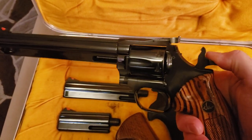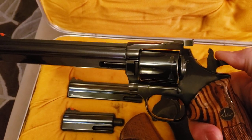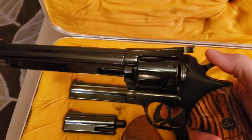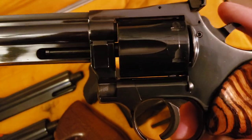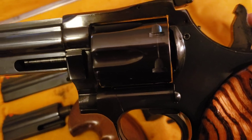It's locked up already. Timing is really good on the pistol — doesn't spit lead. Very smooth action. Locked up.